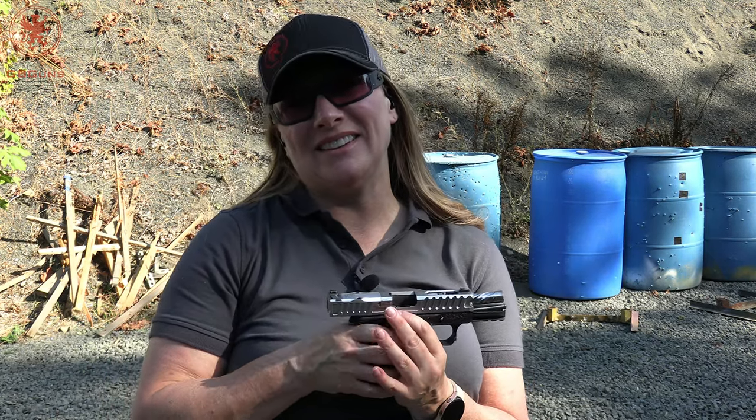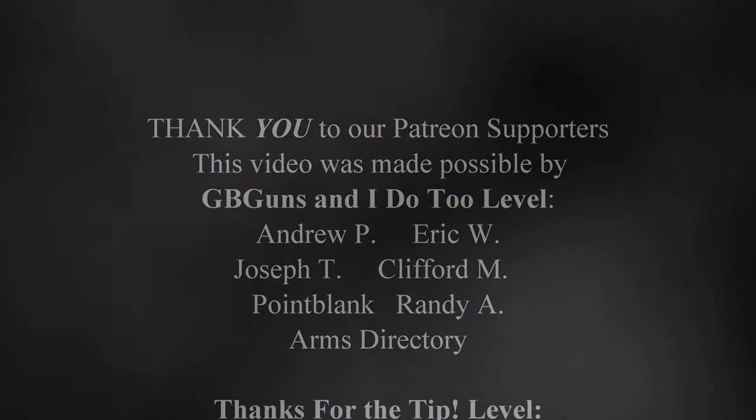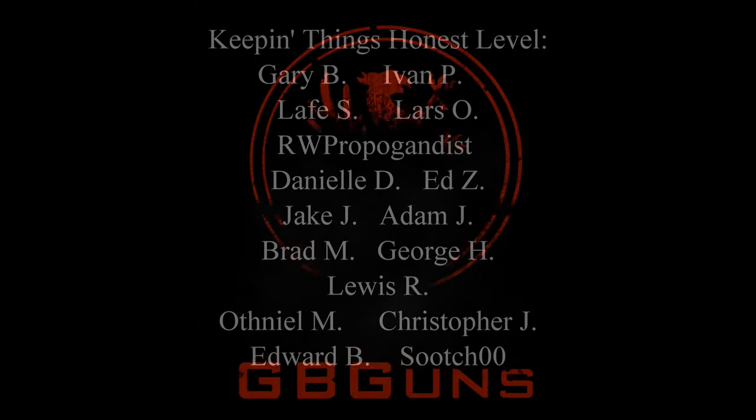Thank you, patrons, for making this video possible, and thank you all for watching.